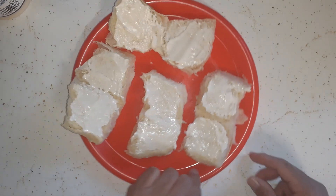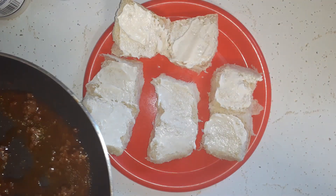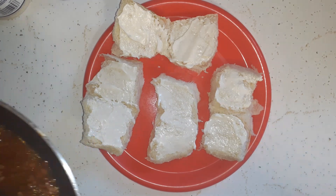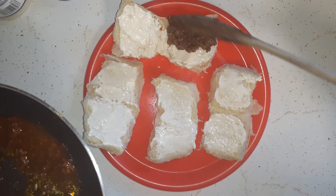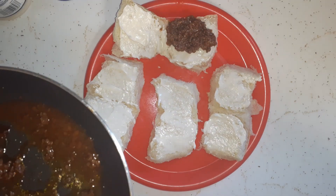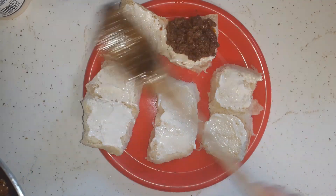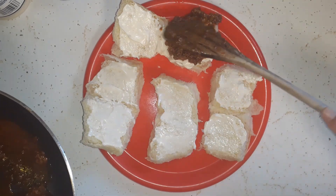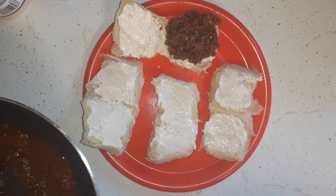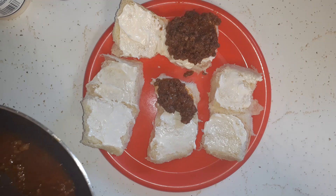Normally we would do these on hamburger buns but we don't have any, so we're using Hawaiian rolls. The ground beef is just seasoned with salt, pepper, and some onion powder, then drained and mixed with ketchup. You could leave the Hawaiian rolls all intact and just smear the Miracle Whip and ground beef all over it, but I just did it this way.